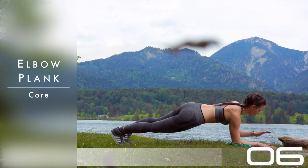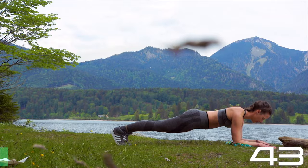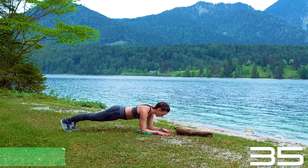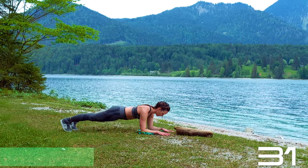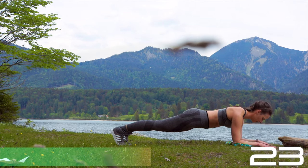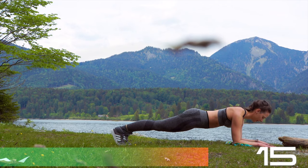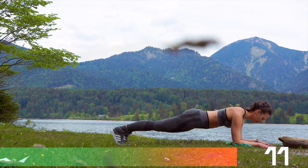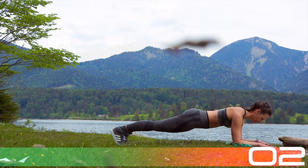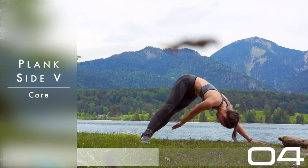Get your wristbands or whatever is hurting you in your wrist out of the way and come into your elbow plank. Your elbows are underneath your shoulders and your shoulders and hips are exactly at the same height. So no dipping with the hips — pulling the navel in. Push those heels backwards and push the crown of the head forward. You're gazing down in between your hands so the nose is pointing towards the floor and not forward. If this elbow plank is starting to get too boring, you can move forward and back, pushing slightly from your heels forward and then pushing back with your forearms.